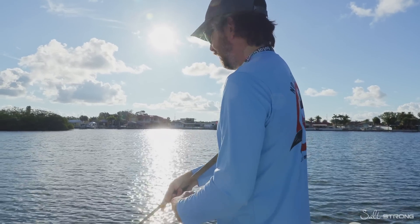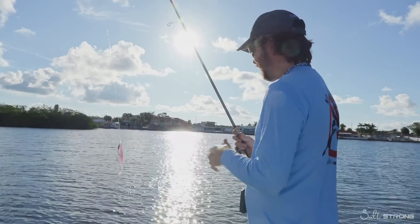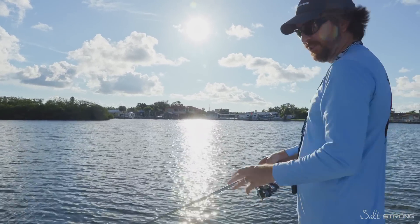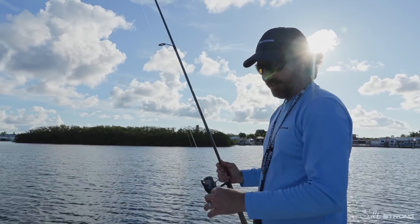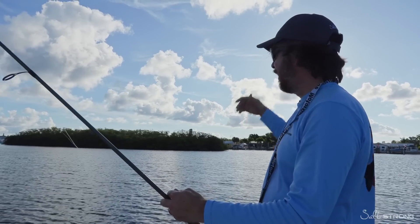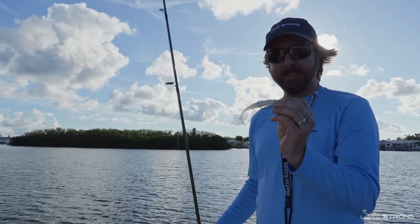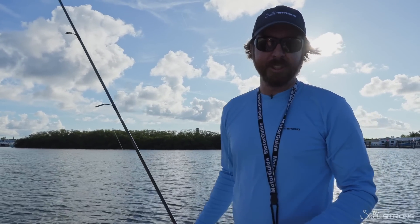Got a hit — just got off, that was on Fred. Get another cast out there, see if we can get revenge. First hit for the Fred. No more trout here — they've been finicky at this spot. So I'm going to go to an area with a lot more trout. The sun is getting up a little higher, the snook and reds are going to be tough. We'll go to a trout spot and get some higher quantities to see if this color continues to outperform the Fred. We'll move and see you at the next spot.